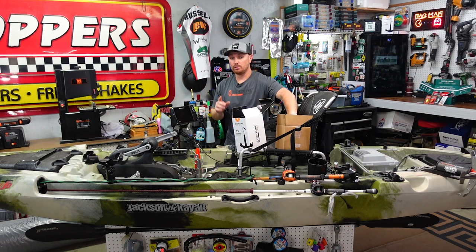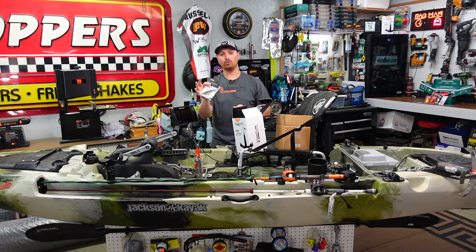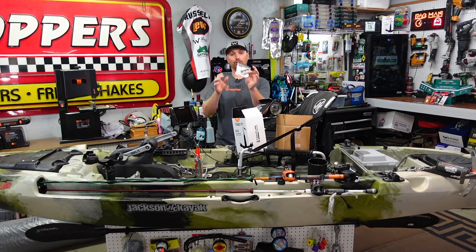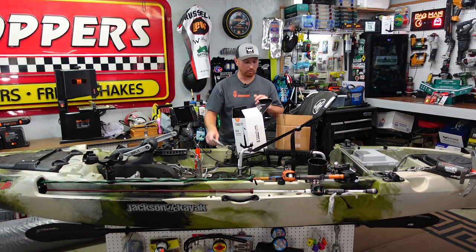They're also going to send out the most important piece: their breakaway kit. If you didn't see last month's video where we installed it, I really go in depth on it. The breakaway kit will save your anchor — if you ever get in a strong headwind or current and your anchor gets stuck, this kit will keep you from having to cut your line and leave your anchor at the bottom of the lake or river.